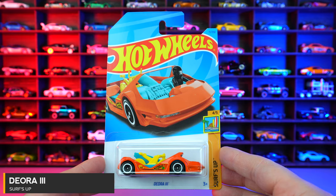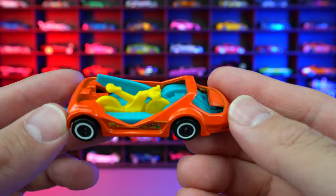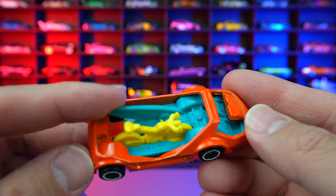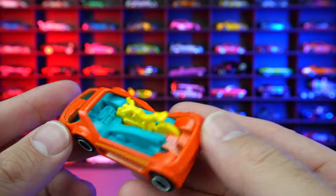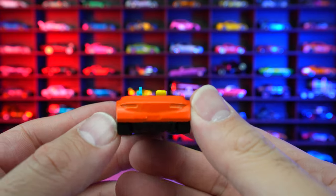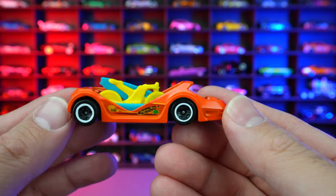Diora 3 from Surf's Up, and this one in a crazy looking orange color. We got the yellow bicycle in the middle, then we got the little surfboard right in there, which is really cool. Blacked out wheels with the white lip. On the back, pretty clean. Clean on the front end too, with those two seats.